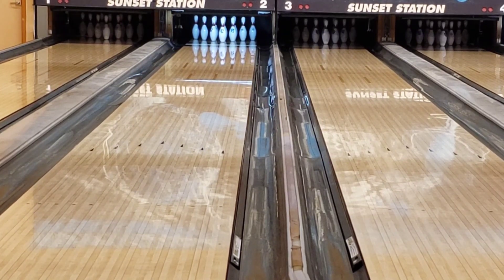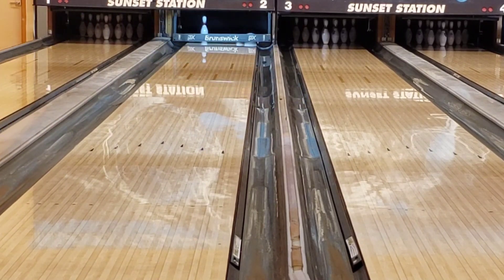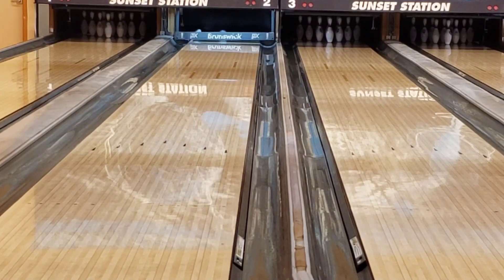This is a ball you definitely want to give some space to. Most of my first shots looked kind of like this because I wasn't opening my angles enough. These next two shots show my ideal line for this condition, which was 15 out to about six or seven.